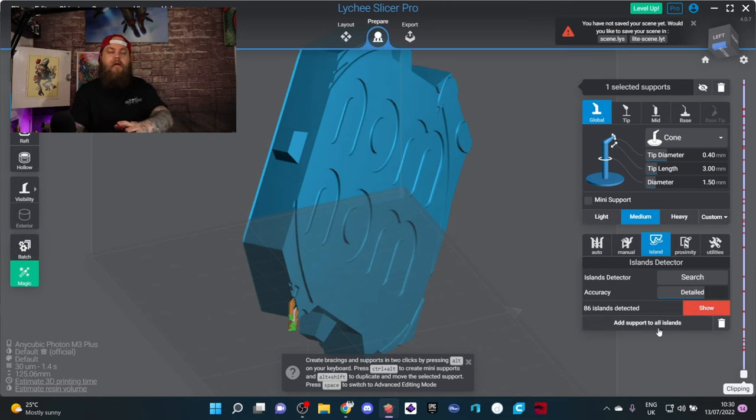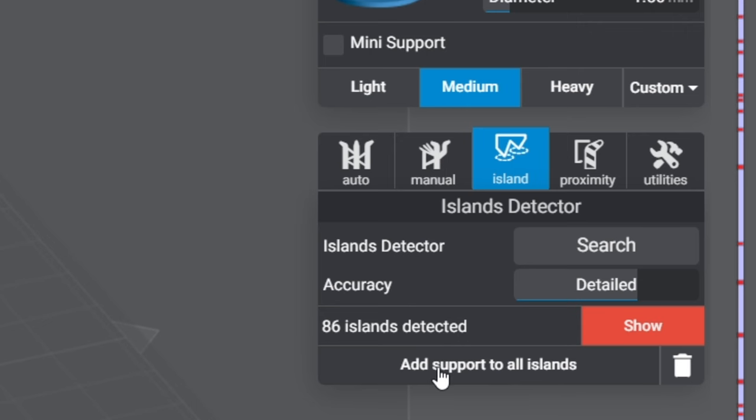Another really cool feature in Lychee is that once you've made sure your anchors are good, you can click a little button at the bottom that says 'add all supports to islands.' I'm just running through things to give you a brief overview without making this too long.